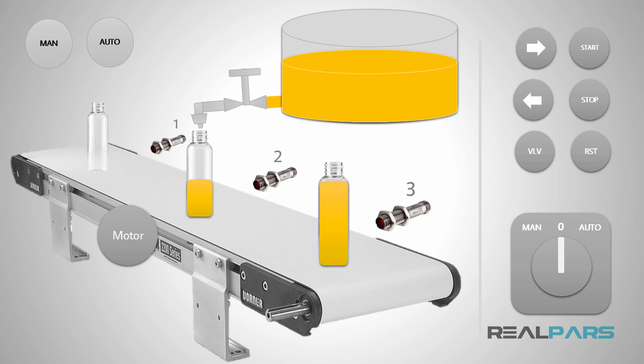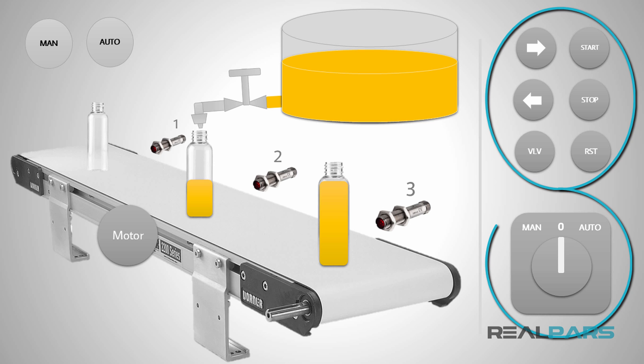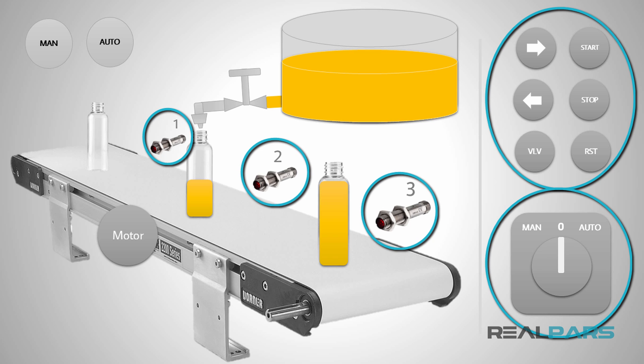The components I have for this machine include input devices and output devices. The machine inputs include these momentary switches, this three position selector switch, and these three photo eye sensors. For the purpose of controlling this machine by a PLC, these components are going to be wired to the PLC input module.